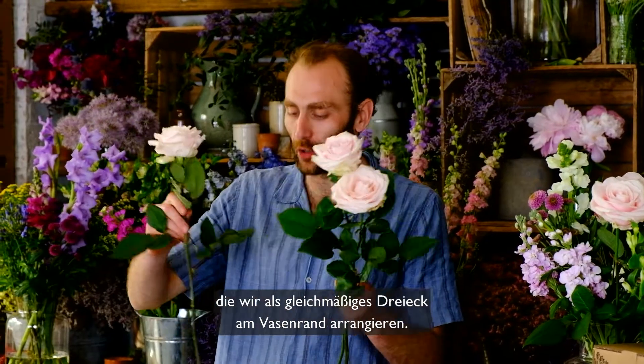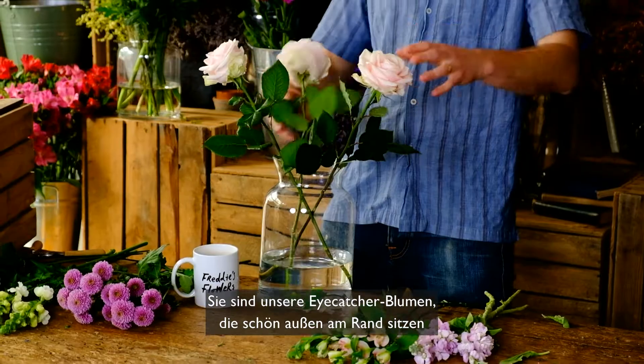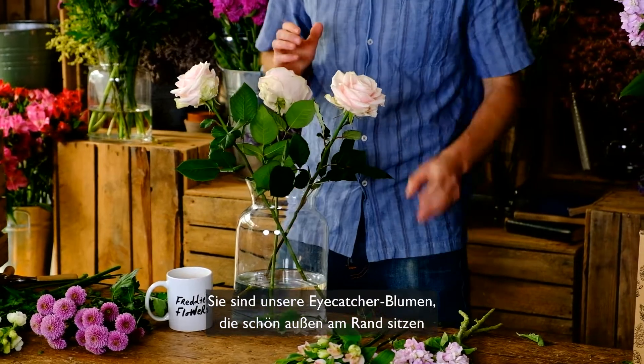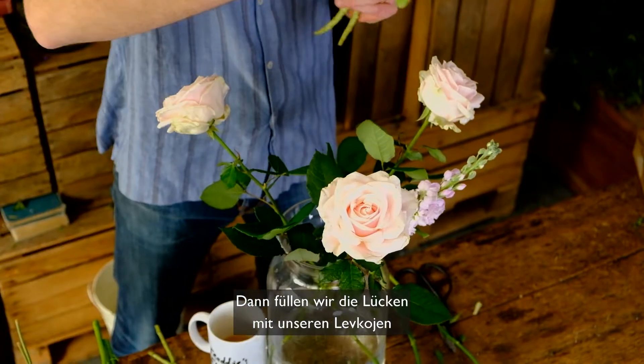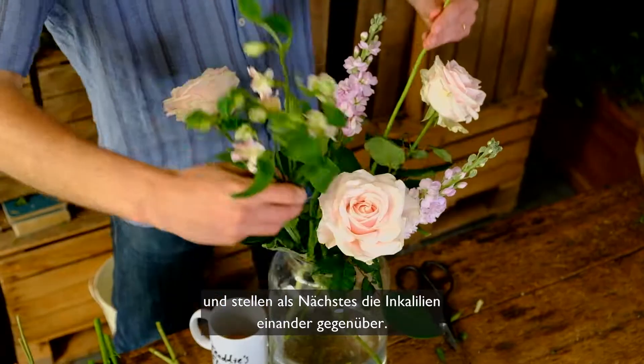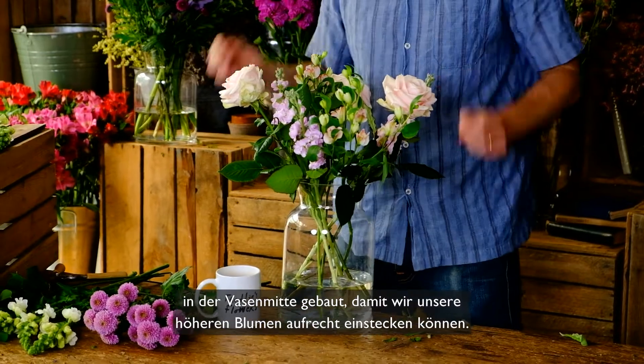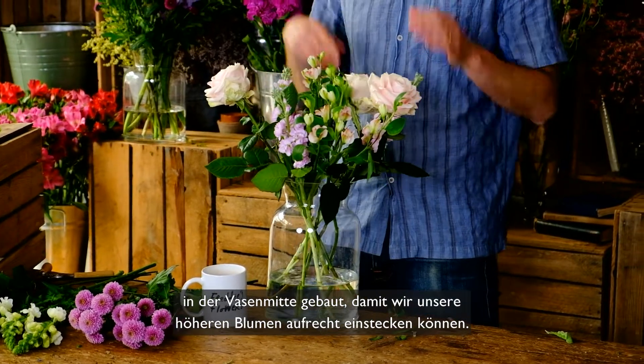To arrange, we're going to begin with our lovely roses in an even triangle around the edge of the vase. These are our focal flowers which just sit nicely around the edge. Next we're going to fill the gaps with our stocks and then we're going to face our Alstroemeria opposite each other, creating a lovely structural stem grid in the middle of the vase for our taller flowers to stand up in.